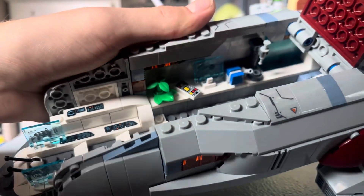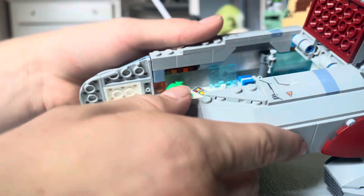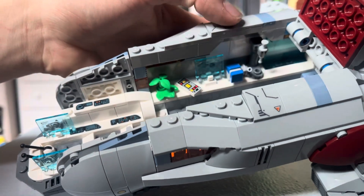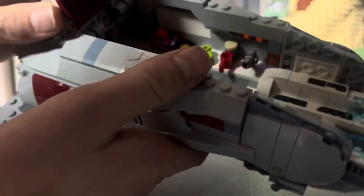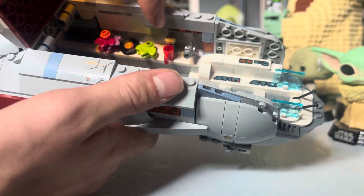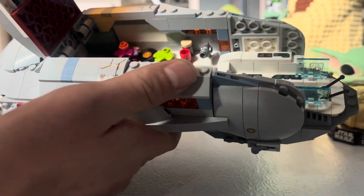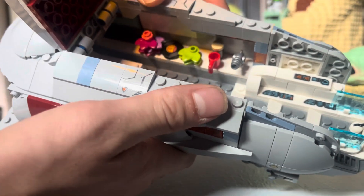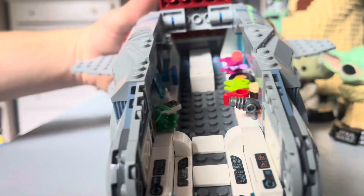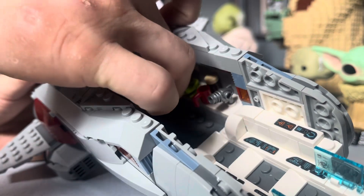Inside you also have a remote control, a plant, and another screen. There are two other items I can't quite remember what they represent from the movie, but they're inclusions for the ship. On the other side there's another plant, some kind of coffee container, a mug, what I'm guessing is a blaster, and then a printed record — that is a print, not a sticker.